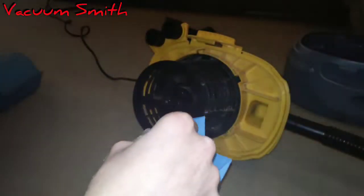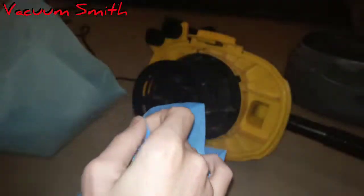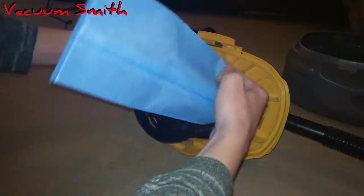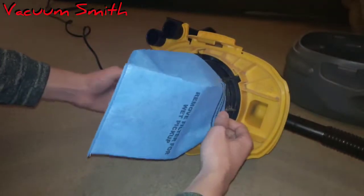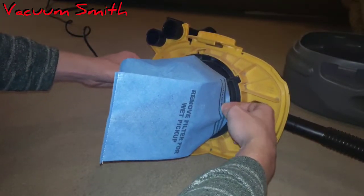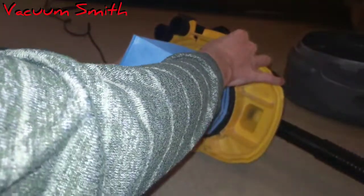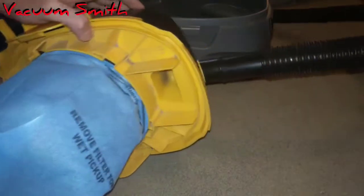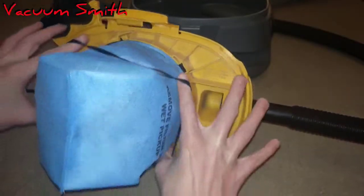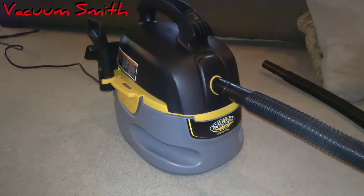Is it thicker? Let me see — it definitely feels thicker. Actually, it's not, it's just because it's new. This one fits a little tighter than the other one — that's good. All right, it's all in there. Now we try to put the rubber band on there. We're ready to roll now.